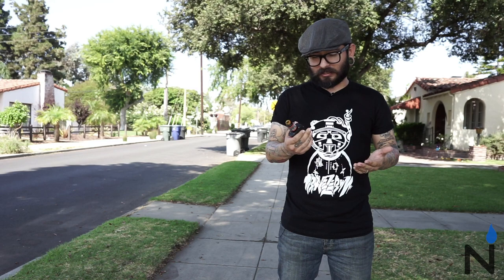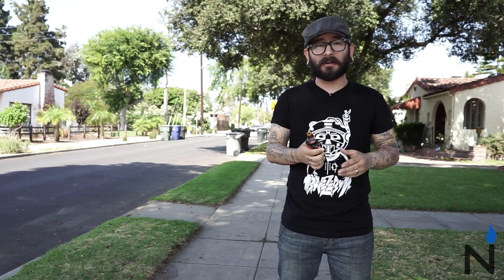Overall, this is a great kit. It's pretty solid and I would definitely suggest picking one up.